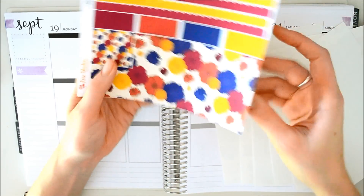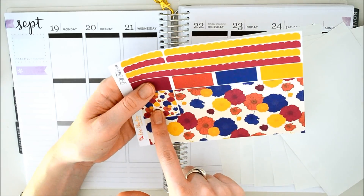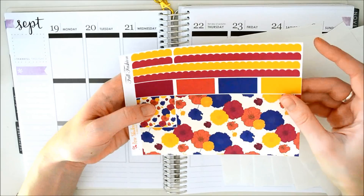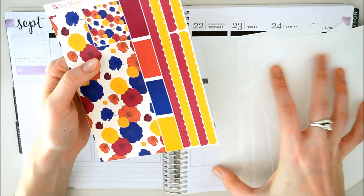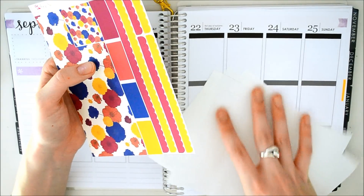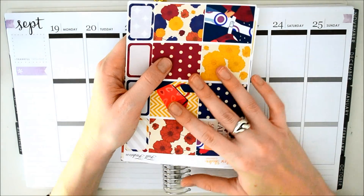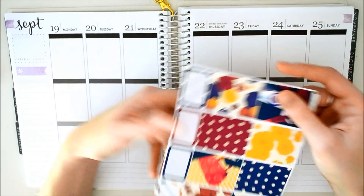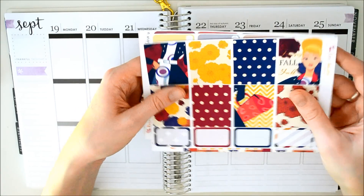She has headers, little things, appointment and bill dues, and bottom washi. There's washi here and some more fun washi. I have no idea what I'm going to do with this kit — I've never had so many stickers in a kit before. This is insane. She also sent me like three other ones, including a Halloween one, so I'll be showing that to you guys as well.